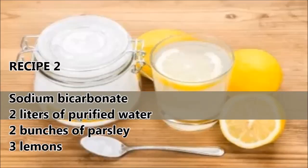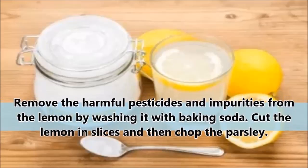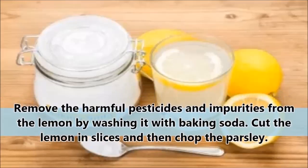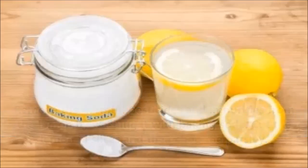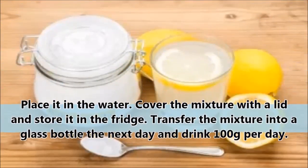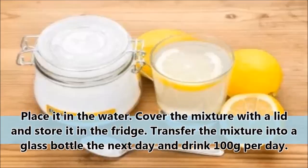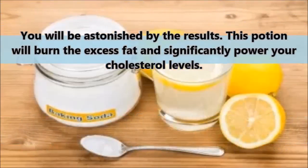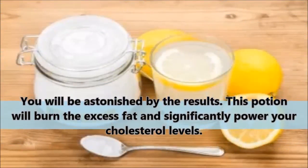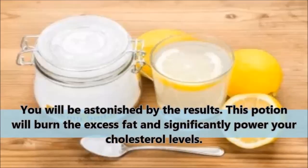Remove harmful pesticides and impurities from the lemon by washing it with baking soda. Cut the lemon in slices and chop the parsley. Place it in the water, cover the mixture with a lid, and store it in the fridge. Transfer the mixture into a glass bottle the next day and drink 100 grams per day. You will be astonished by the results — this potion will burn the excess fat and significantly lower your cholesterol levels.